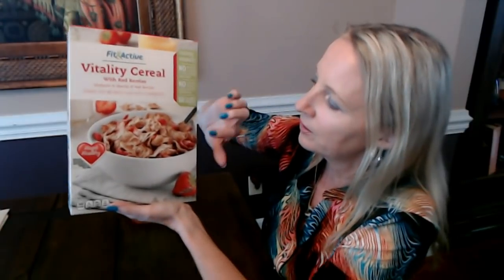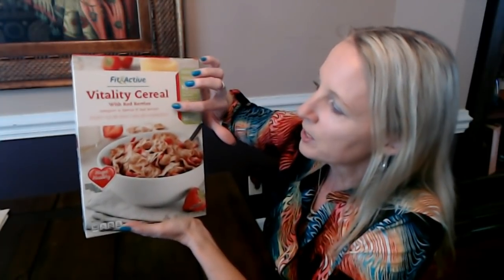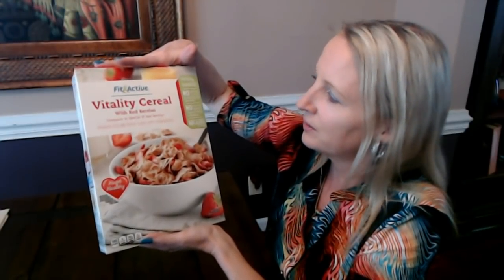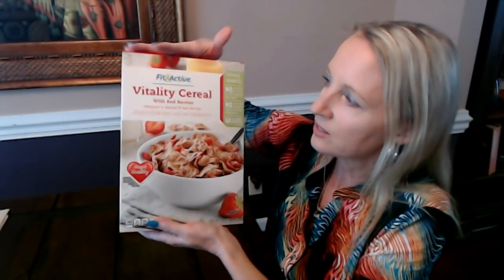This is my favorite cereal — I eat some of this every morning. It's Fit & Active Vitality Cereal, and this cereal has red berries. You can see the little red bits here among the flakes. It's comparable to Special K Red Berries — a crunchy rice and wheat flakes cereal with strawberries. I think it's better than Special K, honestly. It tastes better and has a better flavor. This is an 11.2-ounce box for $1.89.